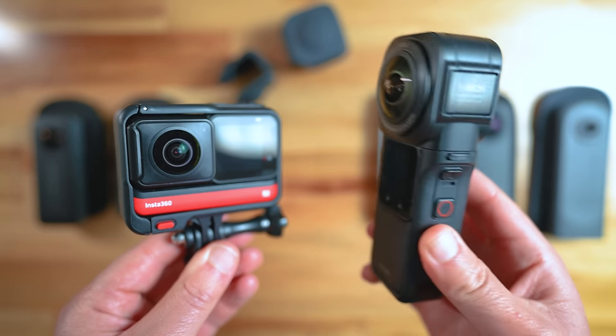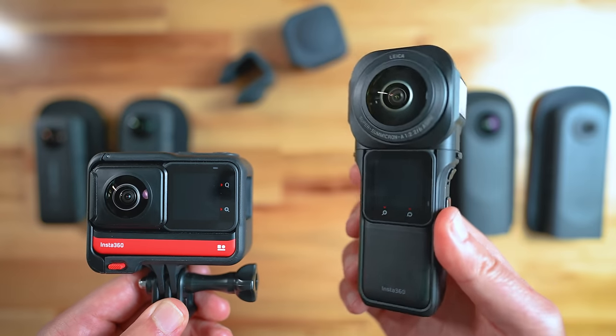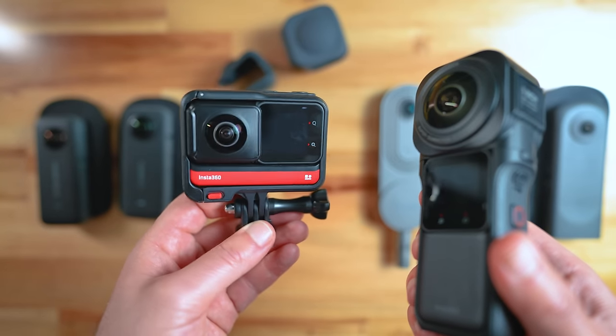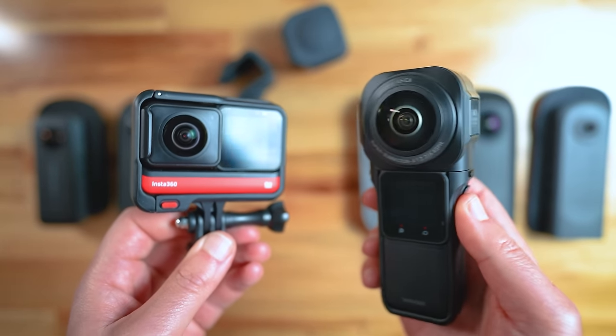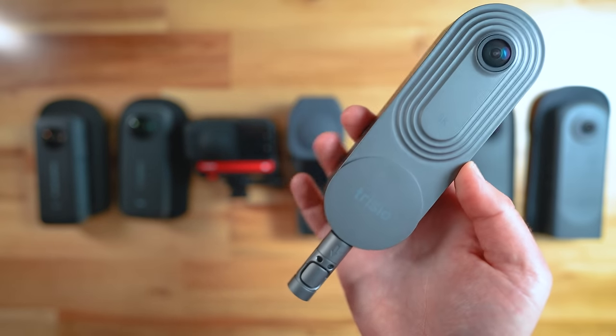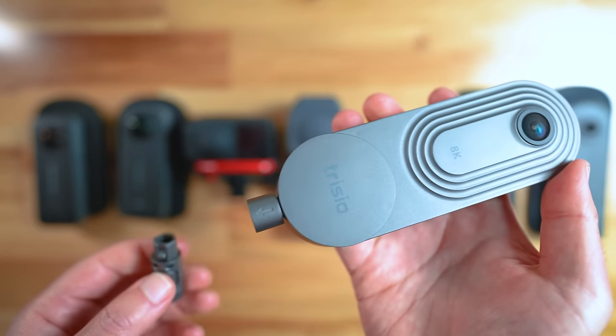Whereas the One R, One RS, and One RS 1 inch are weird shapes and weights. For example, the One inch is top heavy, the RS is a bit awkward to hold in your hand, and as a result require a bit more fumbling when you're setting up your shots. The Trisio is pretty user-friendly, except the tripod mount does come off, so you could lose it, meaning you couldn't put it on a tripod without that attachment.